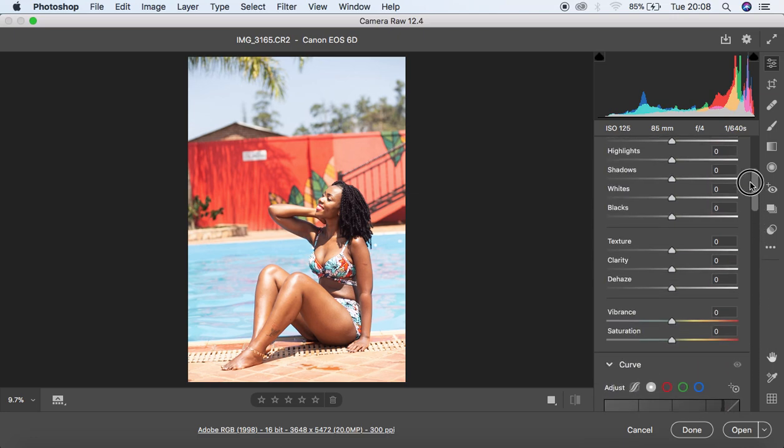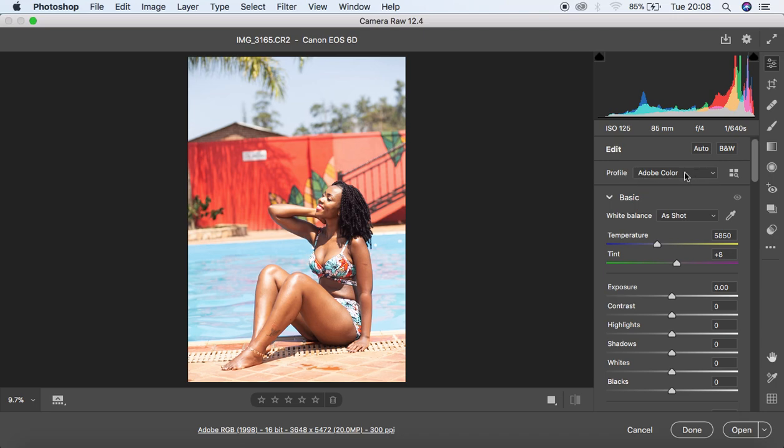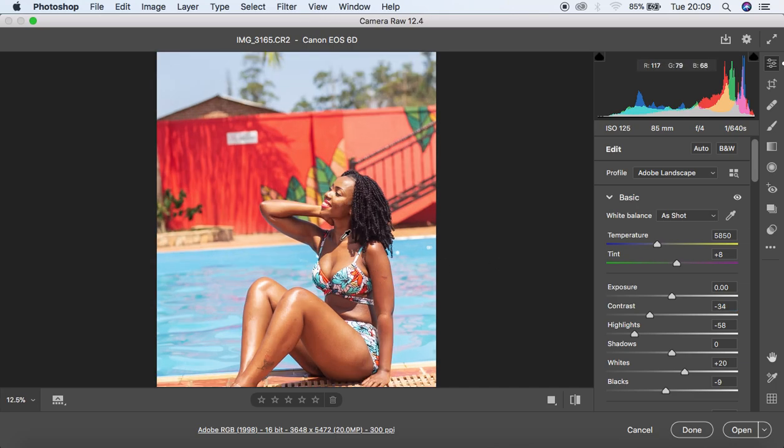First of all, I do a camera adjustment for this image. My first step is usually to calibrate my image using the camera profile I shot in. I usually shoot in landscape, so I'm going to come and select Adobe Landscape — and you can see those nice and vibrant colors. Then I knock down the highlights slightly, pump up my whites because I want the highlights to glow, knock down my blacks to around negative 9, and pull my contrast down to around negative 34. Remember, Canon usually adds magentas to the image — up to 8 here — so I come to the opposite of magenta, which is green, to correct that.